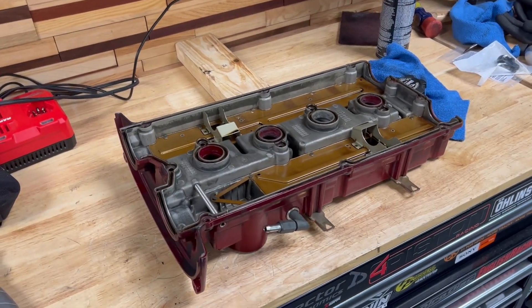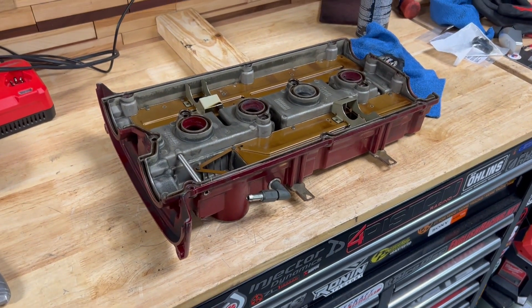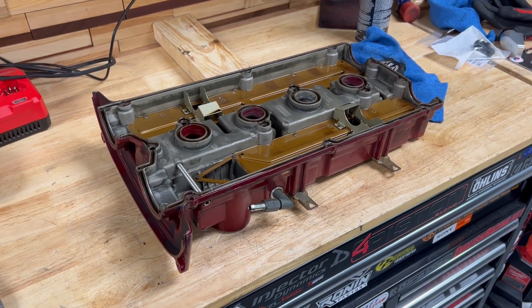Alright guys, so here's another one that I wanted to make a separate video on. I'm going to be doing the valve cover modifications for my catch can setup.